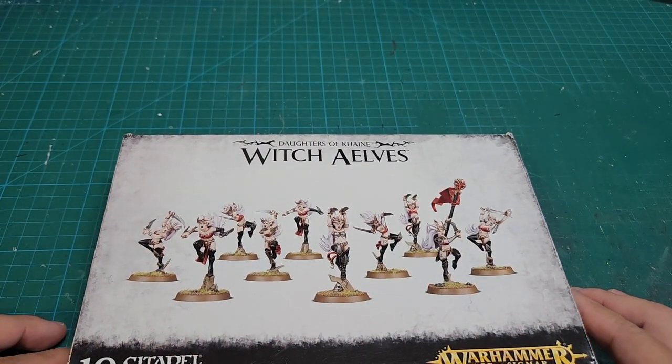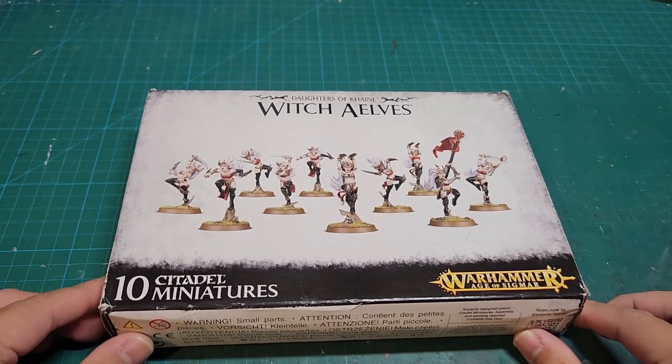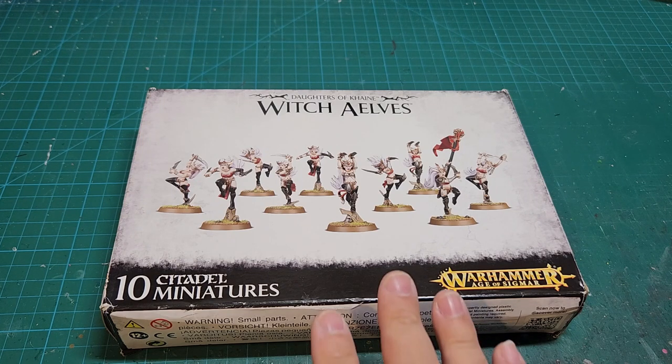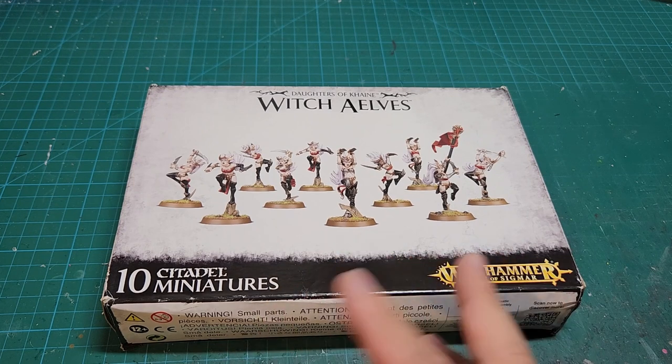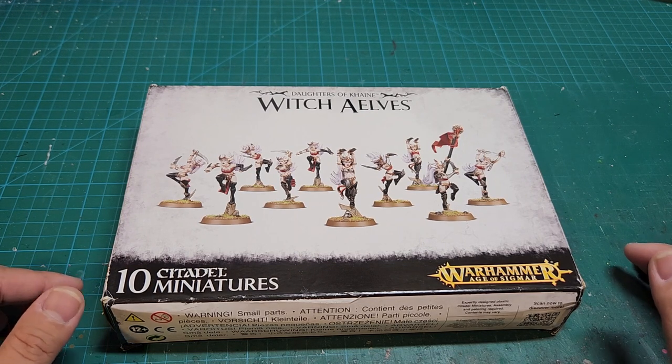The body itself is pretty much the same, so you can make either Sisters of Slaughter or Witch Elves. Both are from the Daughters of Cain line and are basically the battle line options for the faction — that's like the troops role in 40k. So you can buy this one kit and make two different unit types, which is cool.